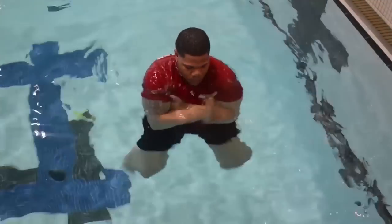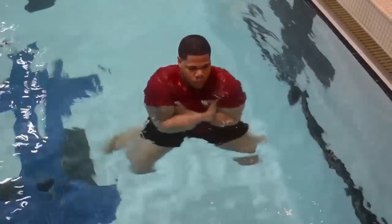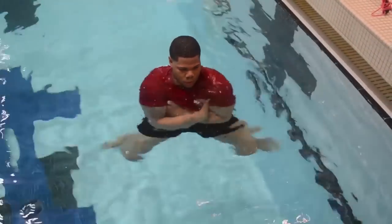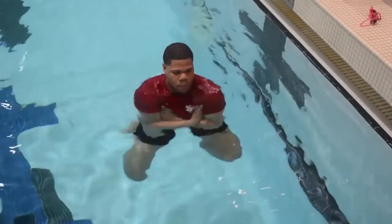After the 300-yard swim, we're going to ask all lifeguards to hop in the water and tread water for two minutes. During that two minutes of treading water, your arms will be placed underneath your armpits, so it will be legs only. The objective to this is to make sure that you're using your legs to sustain yourself. This is extremely important so that during the lifeguarding class when we perform rescues, we know that the lifeguards have the ability to tread water and sustain themselves in the water.